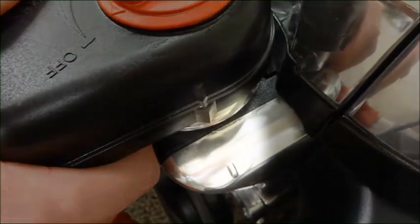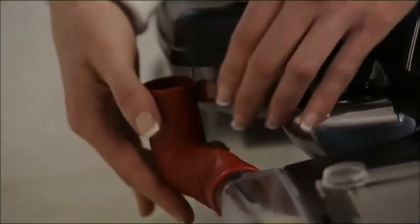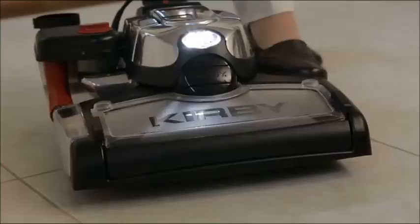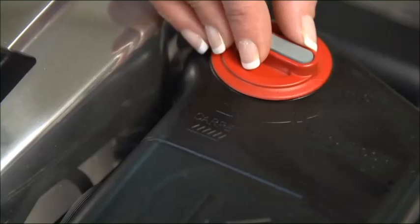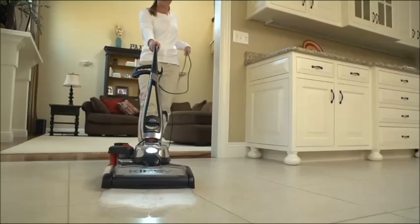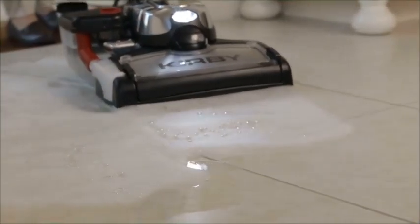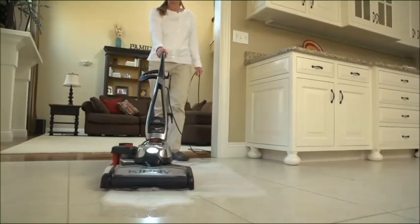Attach the tank by matching up the lines on the tank and the exhaust port. Rotate it toward the unit to lock firmly in place. Firmly connect the elbow hose to the shampoo tray, then connect the other end to the bottom of the shampoo tank. Lower the nozzle as far as possible. Turn the suds control valve to the hard floor setting and start moving the unit. Do not turn the valve to the carpet setting, as it will apply too much solution to the floor. Move the unit back and forth slowly to clean the floor. Turn the valve on the shampoo tank to off and go over the floor again to pick up remaining solution.